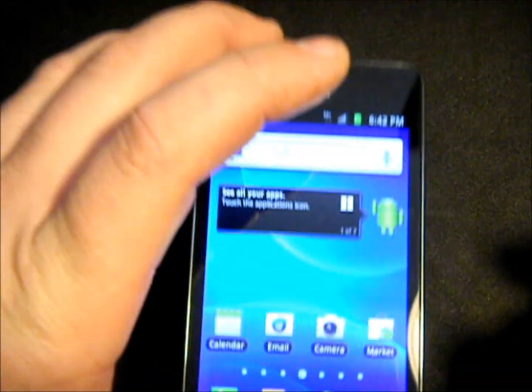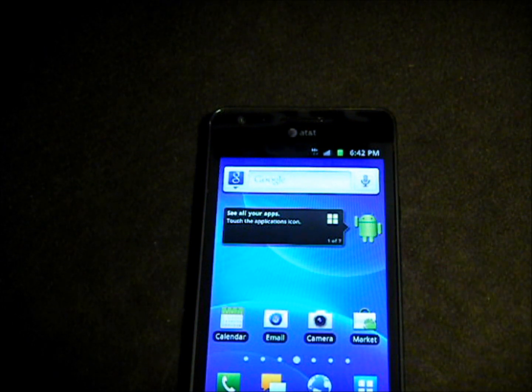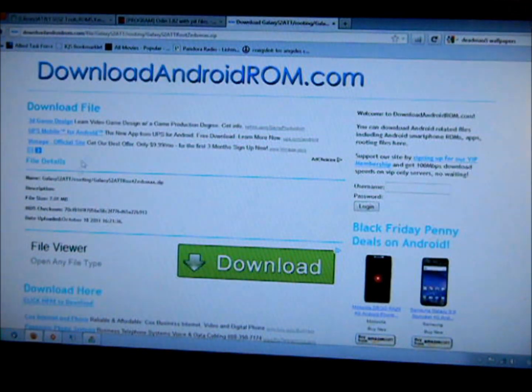Next, on the computer, we're going to download a few files. Go to XDA Developers or do a Google search. You need to get Odin version 3, 1.82 — that's what we'll use to flash the new kernel. The other file you need is the kernel itself; we are going to use the Zetomax kernel. Download those, put them on your desktop, and we'll be ready to go.